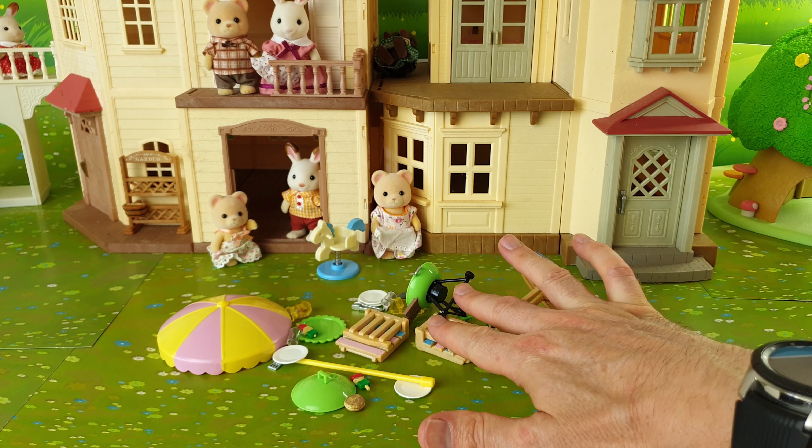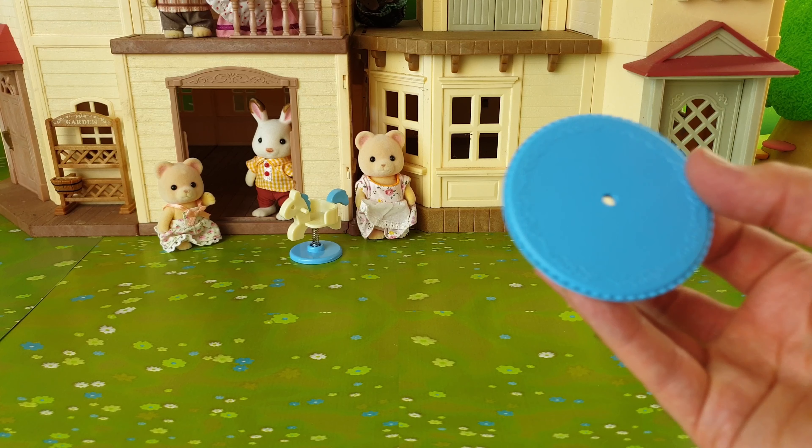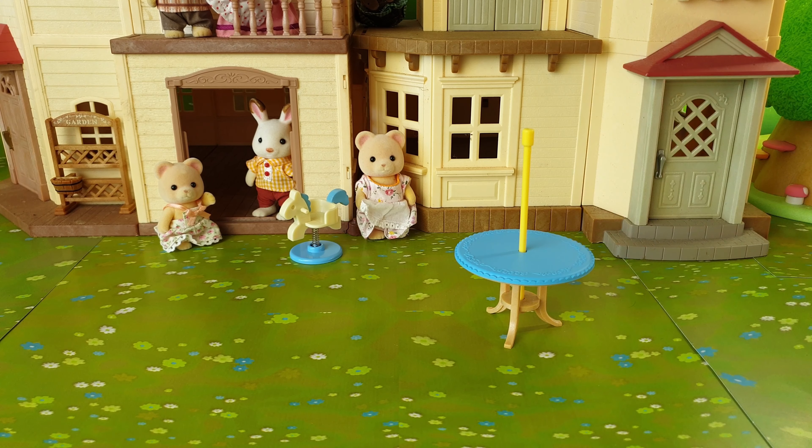Hey guys and welcome back to Salvani and Sundays. Today we're going to be checking out this really cute garden barbecue set which comes with over 25 pieces. This one retails for $34.99 and I picked my one up from Mighty Ape Online. This is a super cute outdoor set with lots of tiny accessories and it's been recommended for ages 3 and up.